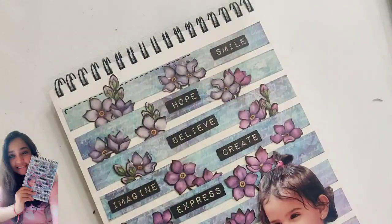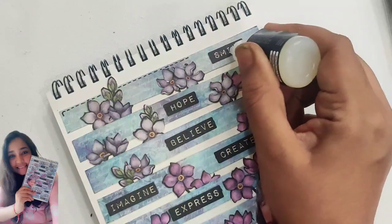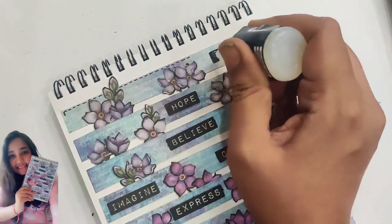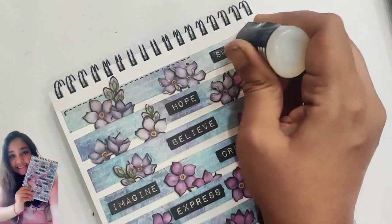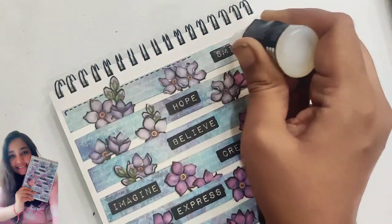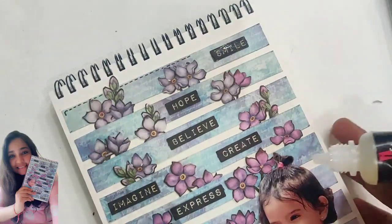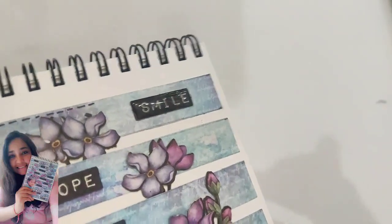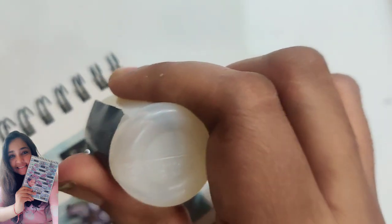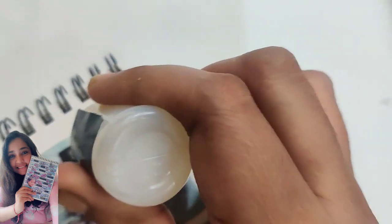I also added this glitzy gel — it's a transparent liquid that embosses anything below it. If you've seen my first craft journaling video, I did a butterfly with it. It takes a bit of time to dry but then it comes out really glossy and embossed. I just wanted to add some shine here since this is more of a fresh photograph, whereas the previous one was more of a vintage kind of look. I did this to all the quotes and the stitched strips as well.